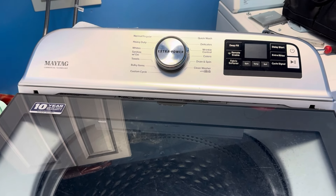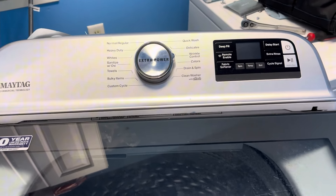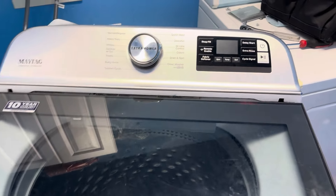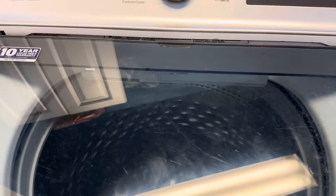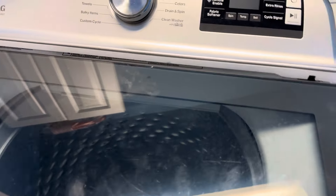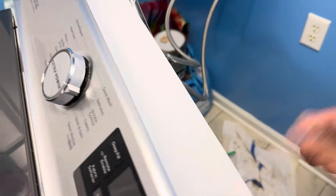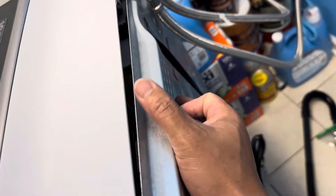Hi everyone. In this video I'll be showing how to replace the main control board for this Maytag commercial technology washer. I've had this washer for about two and a half years and recently it started acting up — it wouldn't fill, or it would fill but not go through the entire wash cycle, or it wouldn't drain completely. I've determined that the wash motors are still good and there's no issue with the door locking, so it has to be the main control board.